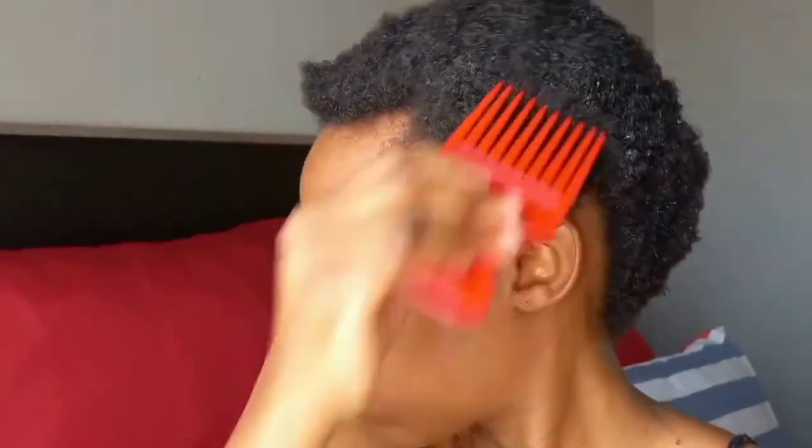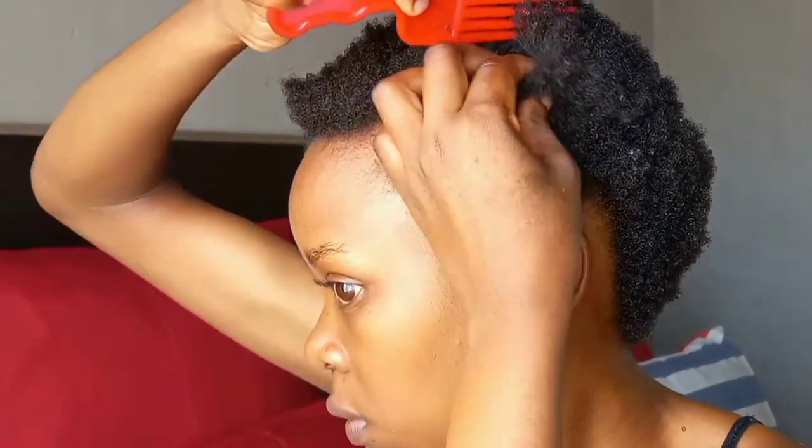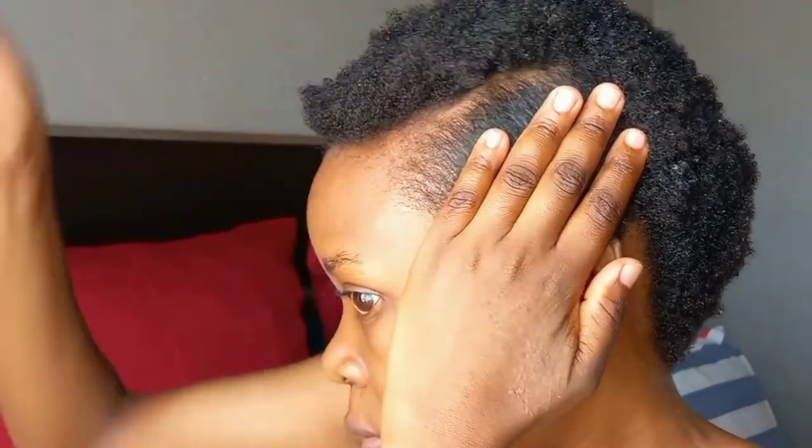I then comb out my hair a bit before I part it into a small section, and that is the section where I'll start the threading method.